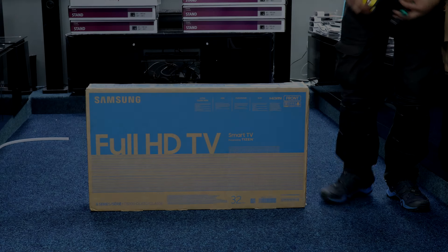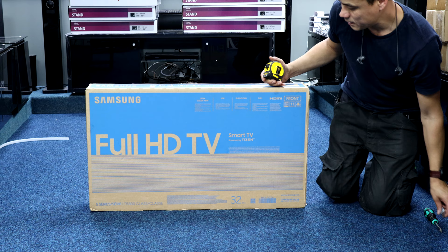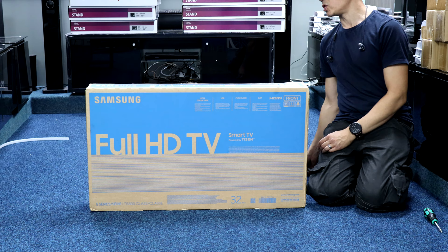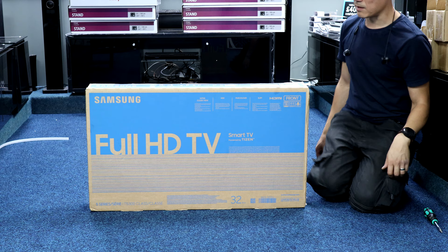Okay, just a quick one — this is the Samsung 32 for 2020, it's a UE32T5300. It doesn't look that much different in appearance from last year's, possibly the year before, N-series. We'll have a look anyway.